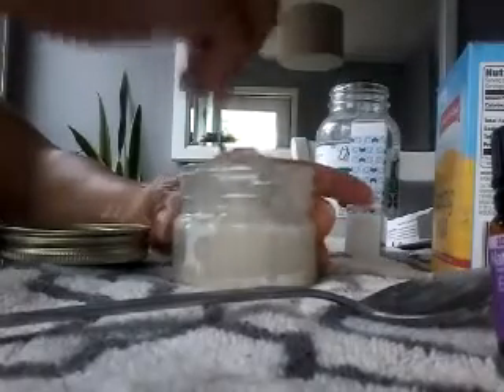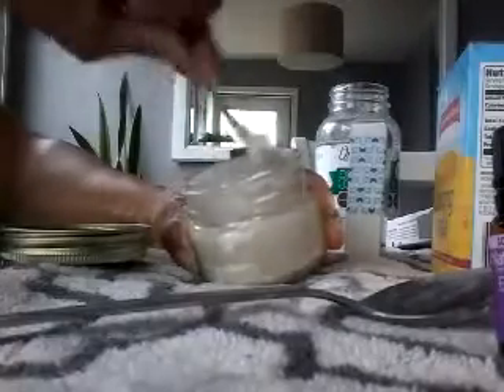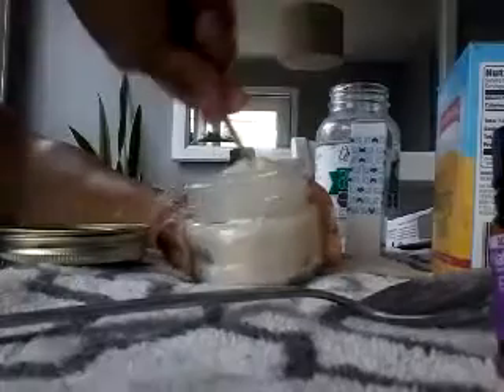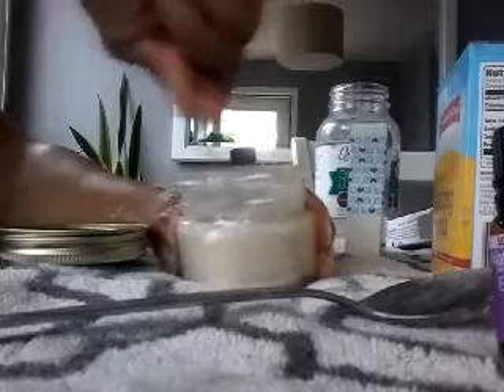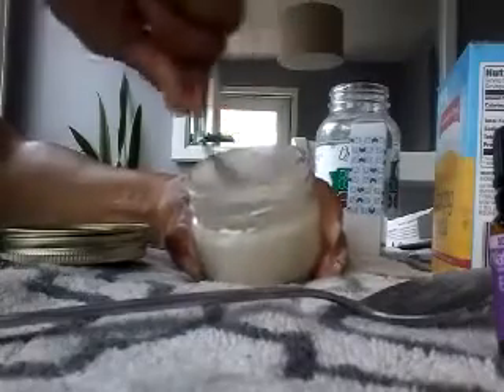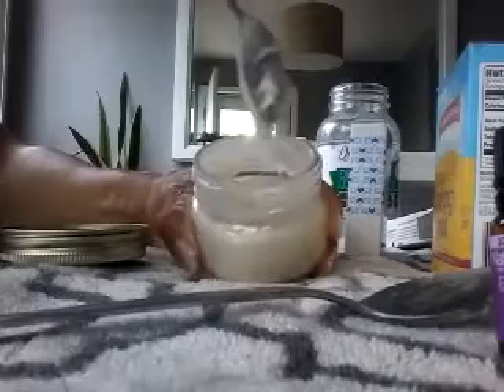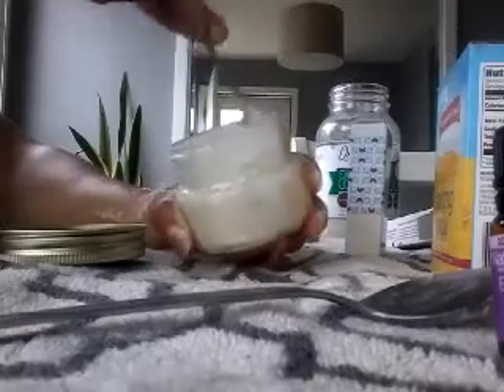You let that sit in there and as you can see it started settling down a little bit in the container. Just stir it up and keep stirring. You see how it's smoothing out now? I had to let it sit for a minute and let it settle. It's kind of thick but not as thick as I want it, so I'm going to add a little bit more baking soda.